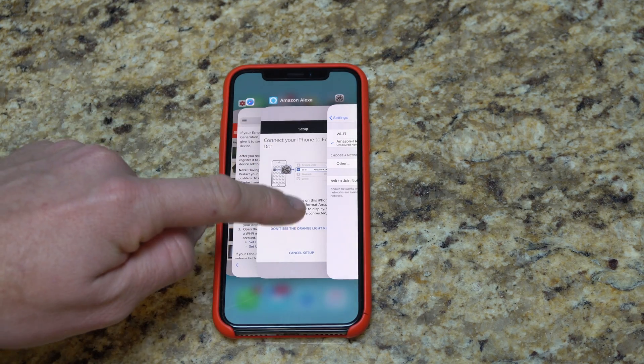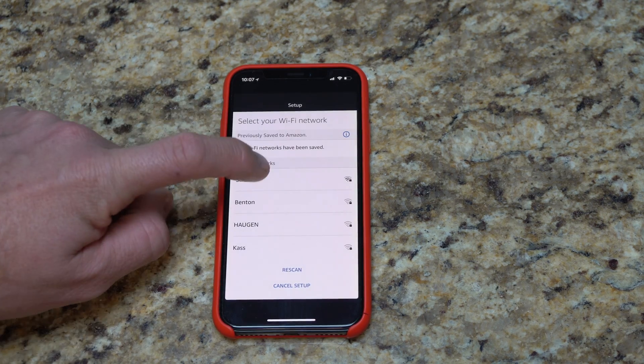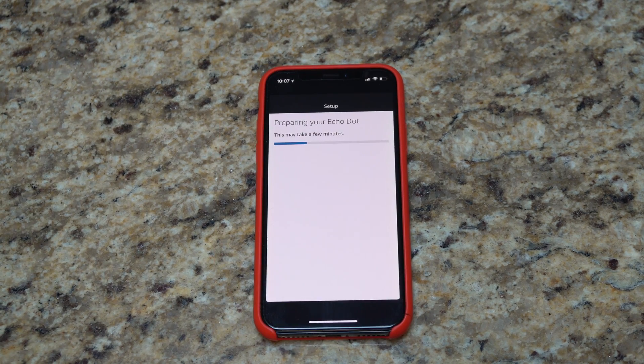So we're going to go back to the Alexa app. We are now connected to the Echo Dot — hit continue. Select my Wi-Fi network; mine is my last name here. Now I get to put the password in. After I put my password in, I hit connect, and now it's connecting directly to my Wi-Fi. It's not going to be connected directly to my phone after this step is complete — we're getting it connected directly to the router.